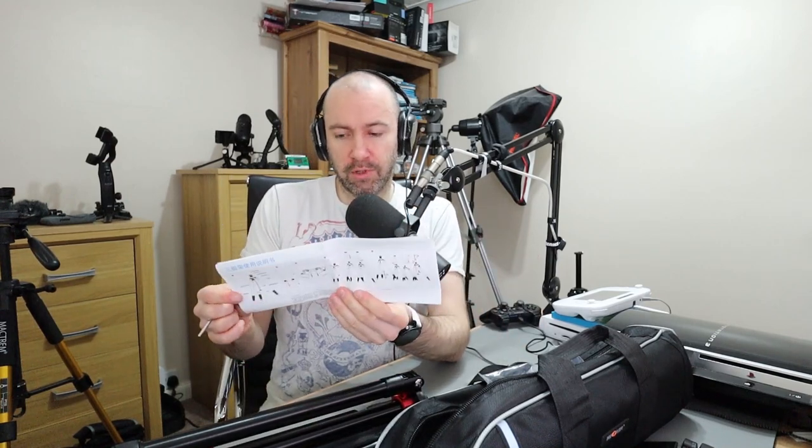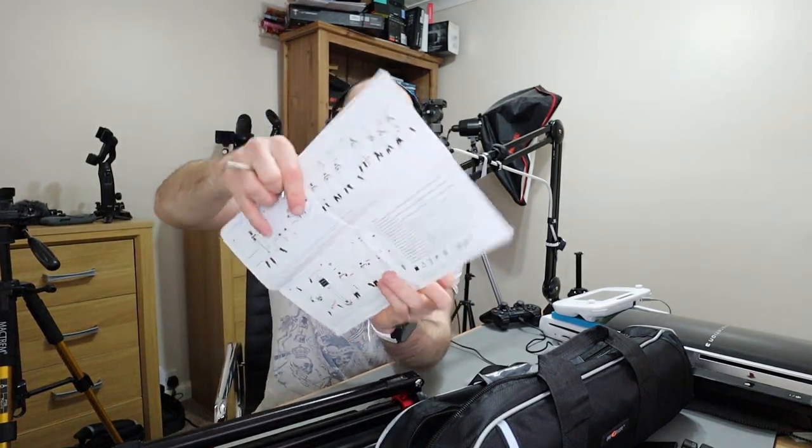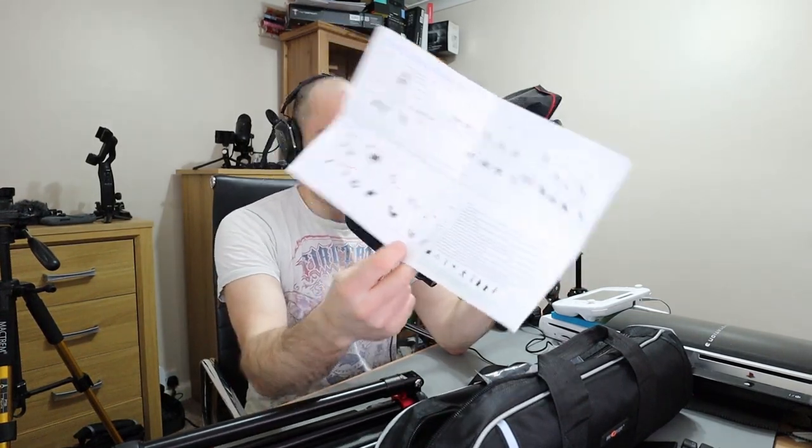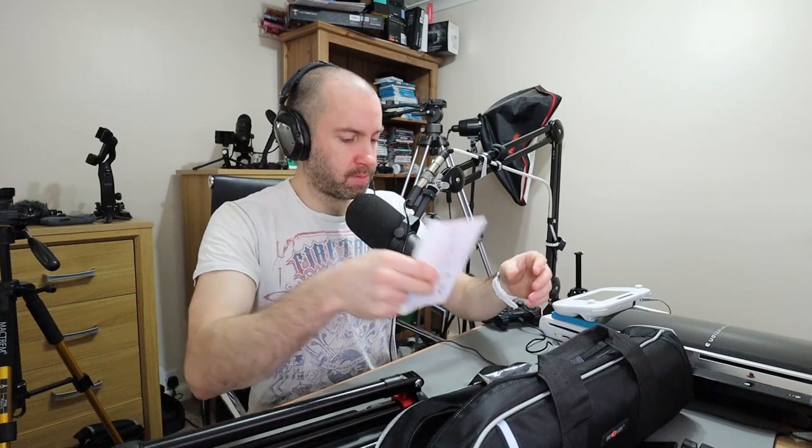Sometimes you have to spend a few months to understand the limitations of a tripod. The manual seems to be all in Chinese on one side, but thankfully it's all in English on the other side. If you're French, Italian, Spanish or anything like that, you're out of luck — you're going to have to rely on the diagrams. But I think most people will be able to follow what's going on.